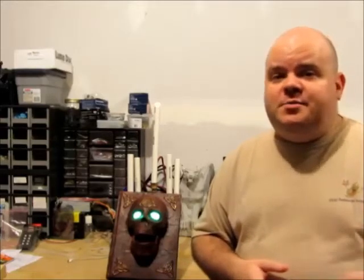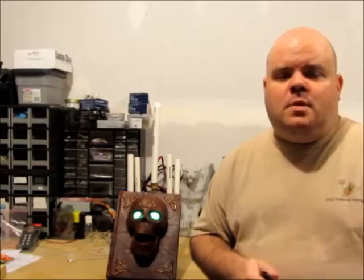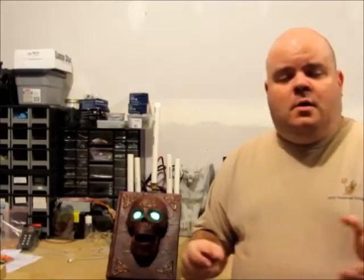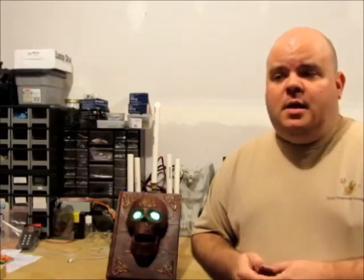If you have any questions on the remote trigger or the fading LED circuit, please feel free to leave me a comment or message me. I'm in the Haunters Hangout and all different types of haunter groups on Facebook and all the different forums. Please feel free to ask me any questions. Once again, thank you for watching this video and we'll see you on another video. Until then, have a good one.